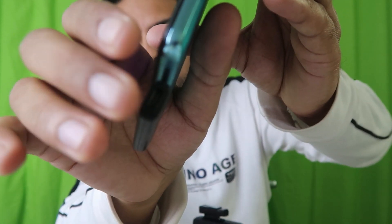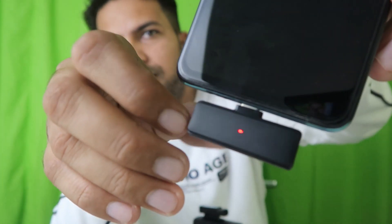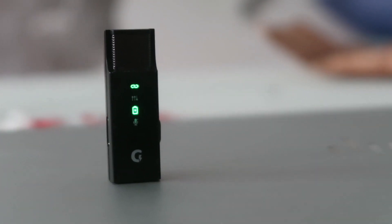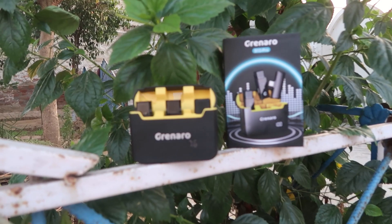Looking at the receiver: it has a Type-C option so you can charge via wire, and an indicator light is also available on it. No separate charging is required — it charges inside the carrying case. If you don't have the case, it also has Type-C functionality so you can charge it directly via the Type-C port.